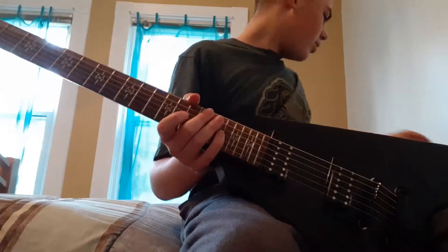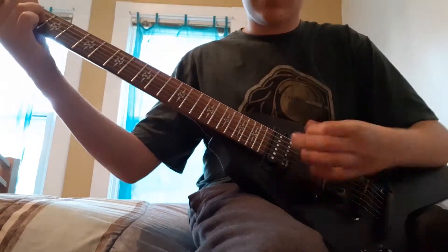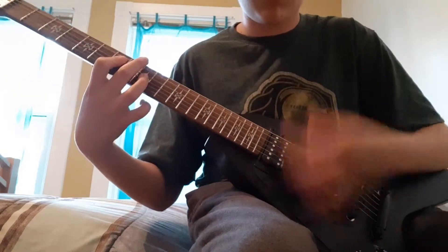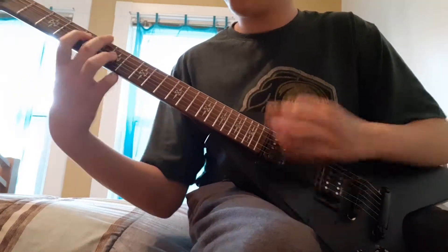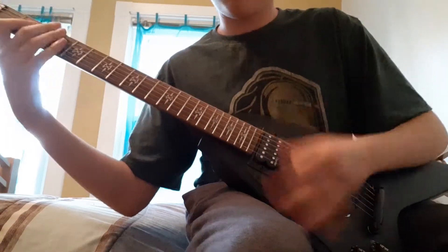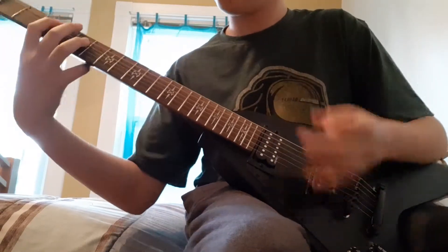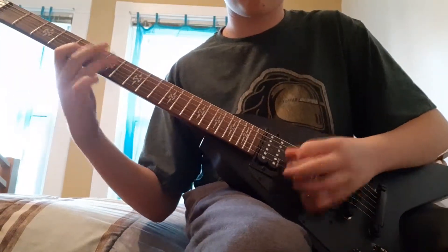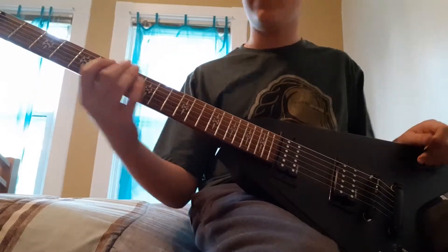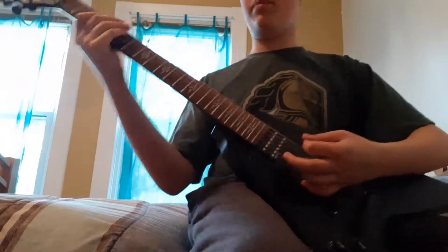You can play this perfectly like a normal six string too. It works perfectly as long as you know how to mute the low B string. And if you want to go drop B and play some metal, it works great for that as well.